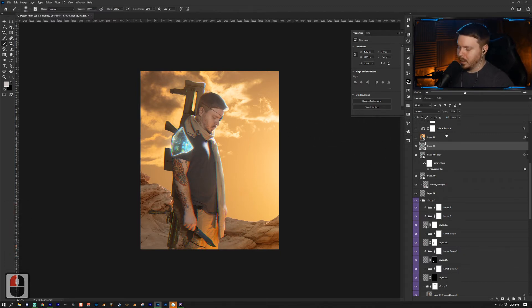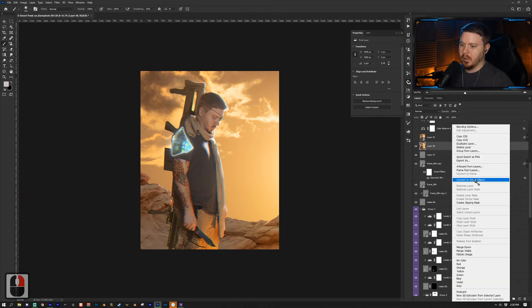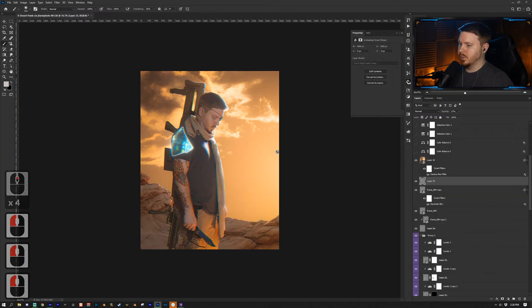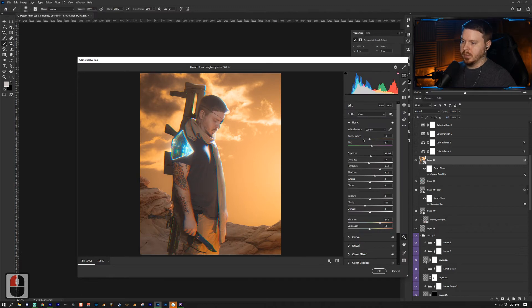I compiled everything into a new layer by pressing Ctrl/Cmd + Alt/Option + Shift + E, put it into a Smart Object, then went to Filter > Camera Raw Filter. I'll let you look at the settings I used.